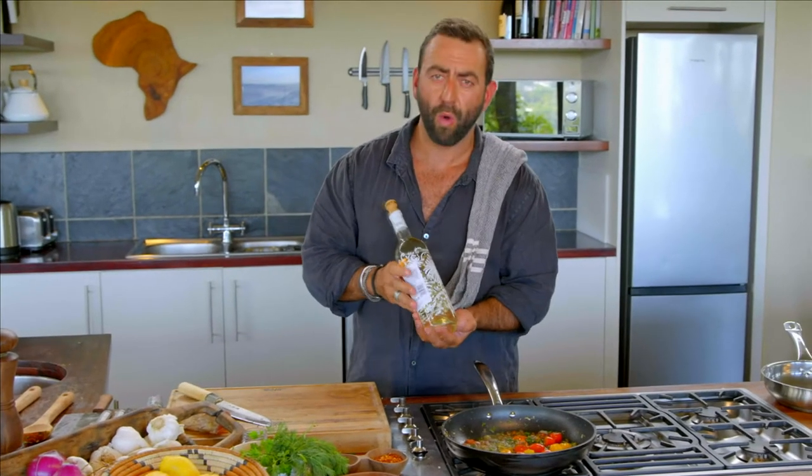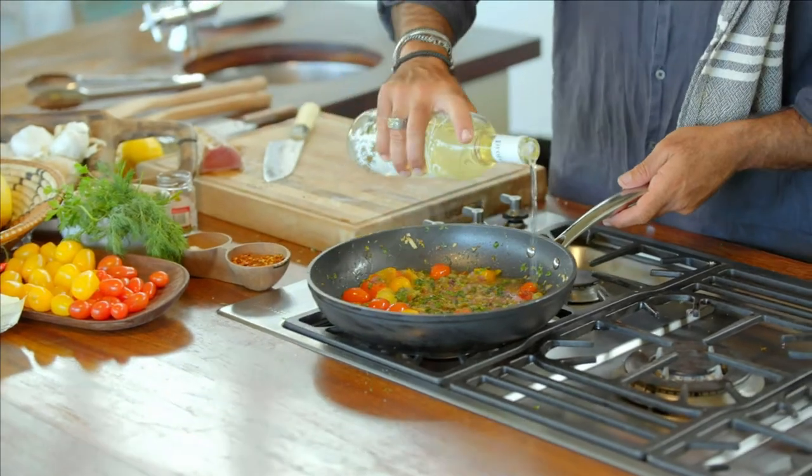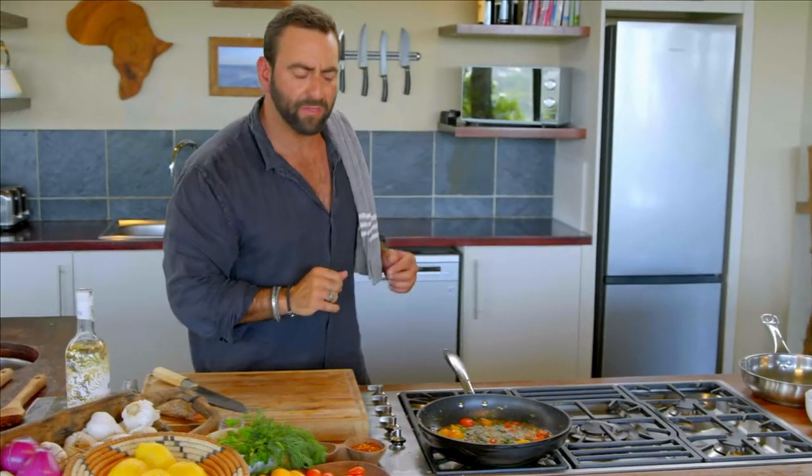Now it's time to deglaze with some white wine. Pinot Grigio is really good to use for deglazing — you don't want to be putting a fruity wine in when you're deglazing, as it will basically overpower all the flavors that you've achieved.